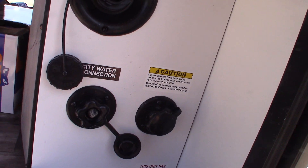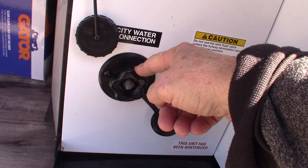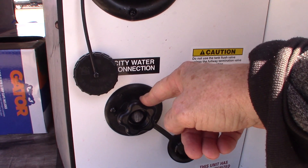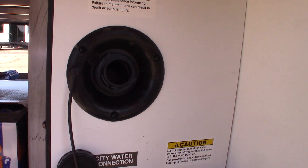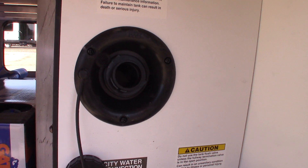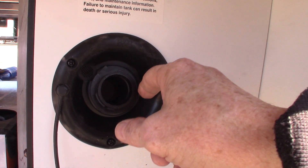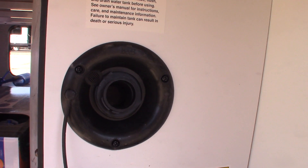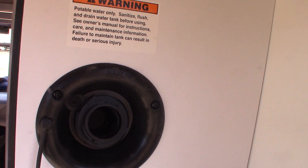Your city water connection is the most common way to get water to the trailer — just hook the hose up there and turn it on. But if you're camping or boondocking somewhere without city water, you can pre-fill your fresh water tank right here, and then use the onboard 12-volt pump to pump the water. I'll show you where the pump switch is inside.